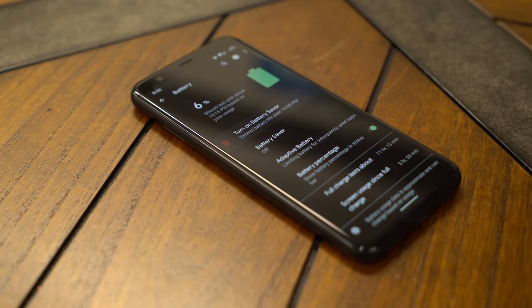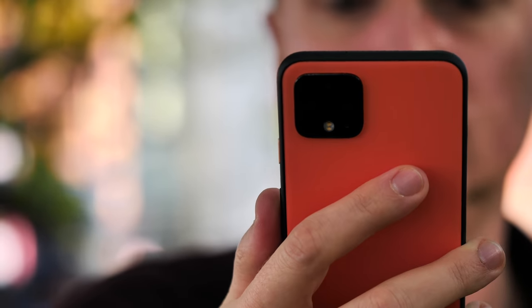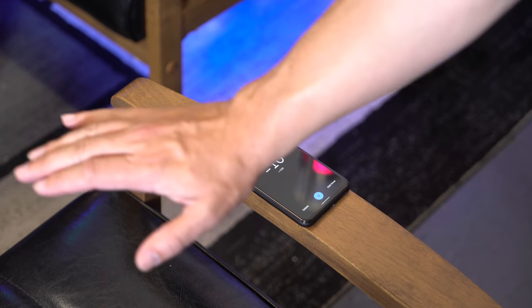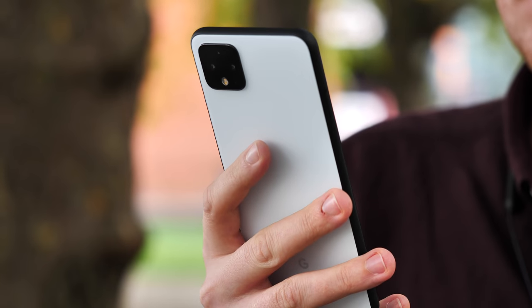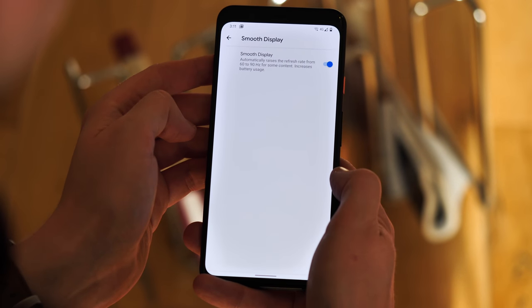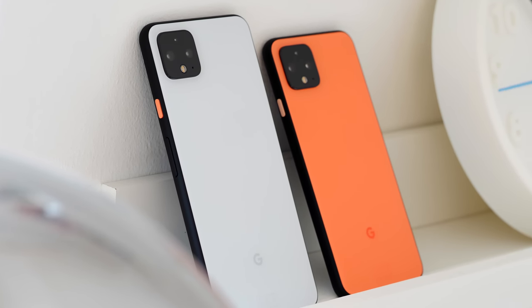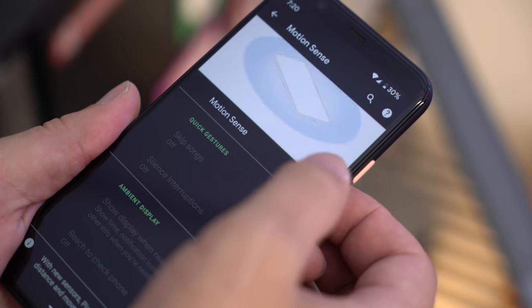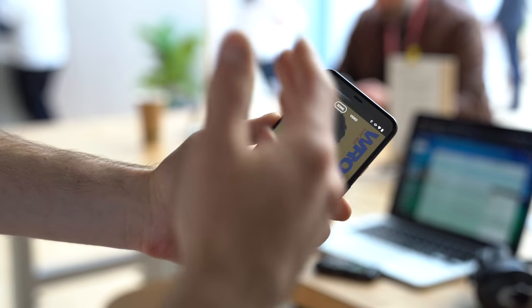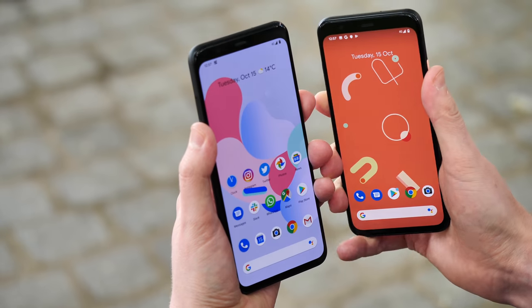That brings us to the Pixel 4's biggest overall weakness: battery life. A lot of people saw this coming when the battery specs first leaked — turns out 2800mAh doesn't get you very far on a flagship phone with all these features. Even the larger Pixel 4 XL, which I've been using for most of our review period, fails to improve on the battery life of last year's 3 XL, and with heavier use can deplete alarmingly quickly. With moderate use and some features like smooth display and Motion Sense turned off, I can coax 5 hours of screen-on time out of the 4 XL over around 15 hours of total use. But if you want to use those features, there is an undeniable battery hit. Battery anxiety has definitely been a thing for me with these two phones. Hopefully some of this can be addressed in a software update, though I'm not holding my breath.